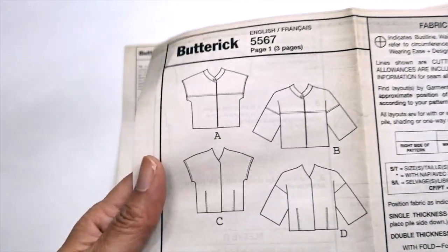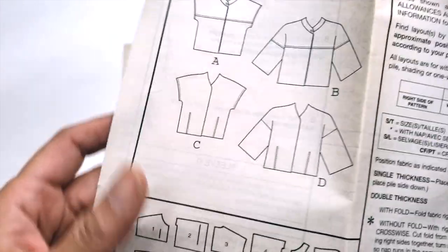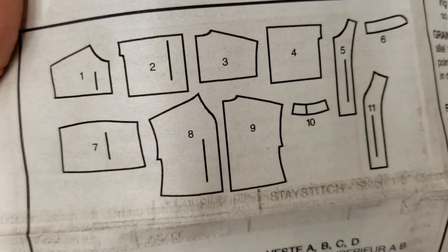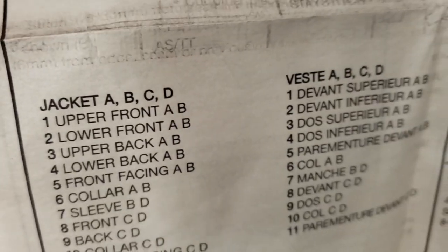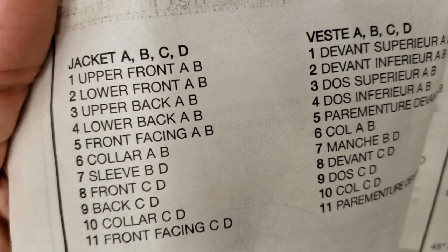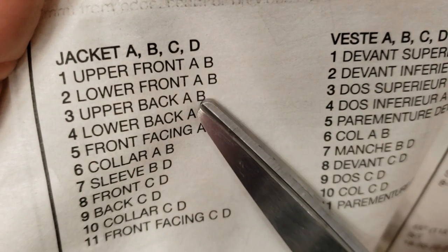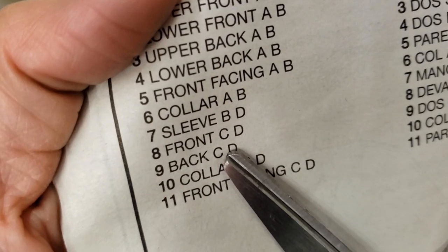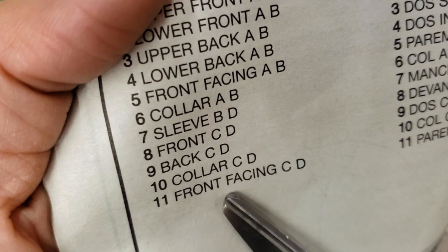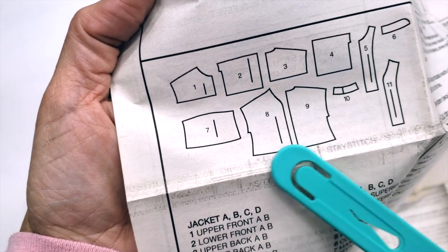The first thing you get in the instructions is your flats — A, B, C, and D. We said that we are working with B. This indicates all the pieces the pattern has: one, two, three, four, five, six, and seven. But you don't need pieces eight, nine, ten, or eleven. So here it identifies which pieces are from one to eleven.